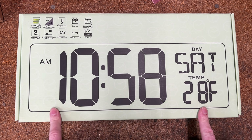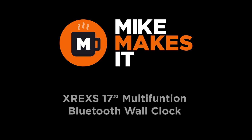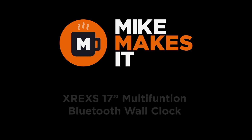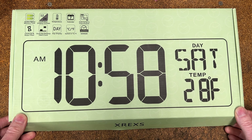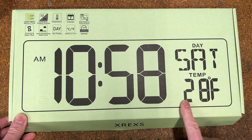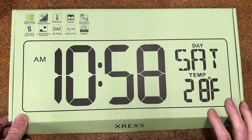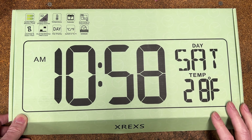We've got another Bluekin clock to test, so let's get it out of the box and see what we get for the money. Good morning, welcome back to Mike Makes It. Got another clock from our friends at Bluekin — it's the biggest one I've been supplied so far. We'll open it up, see what we get for the money, fire it up and see what it looks like.